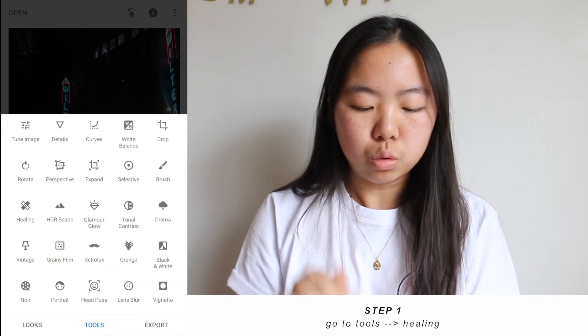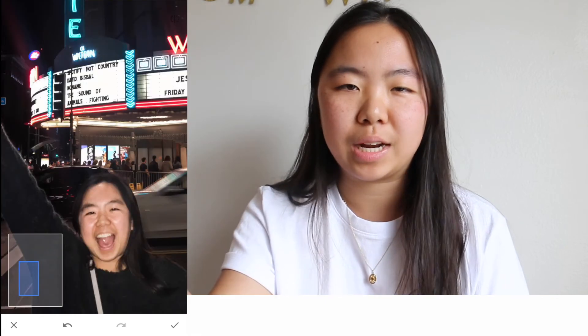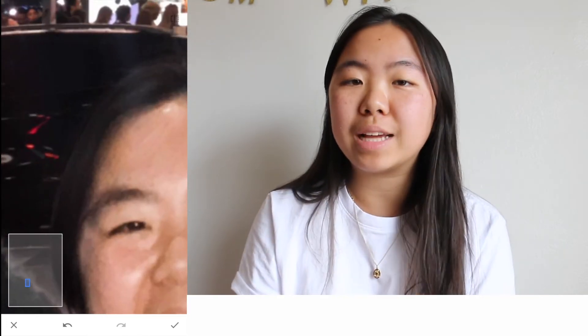The second way I like to do this is on my iPhone using the app Snapseed. I usually use this method when I'm in a rush or if it's a really simple and easy photo. In this photo, my hair is on my forehead and I don't like that, so I'm going to use the healing tool on Snapseed to take that out. Go to tools, go to healing, and then just run the brush over whatever part you want to get rid of. The app will try to clone different parts of the photo to mask what you're removing. It's more of a trial and error process compared to Photoshop, but it's simple and great for quick fixes.